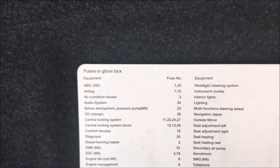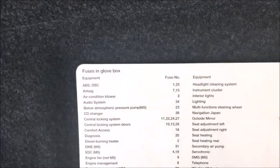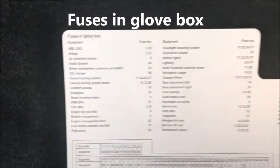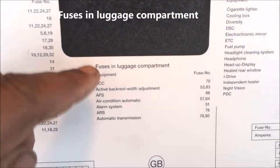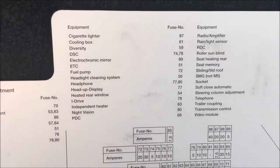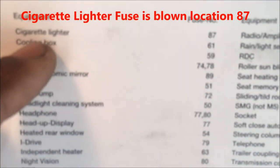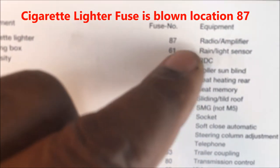What I'm doing is changing my daughter's cigarette lighter fuse. Both of her fuses are not working — this is the fuse in the glove box and you also have the fuse in the luggage compartment. I'm trying to locate the cigarette lighter on the sheet. As you can see, it's located right here — the cigarette lighter — and it's in fuse location number 87.